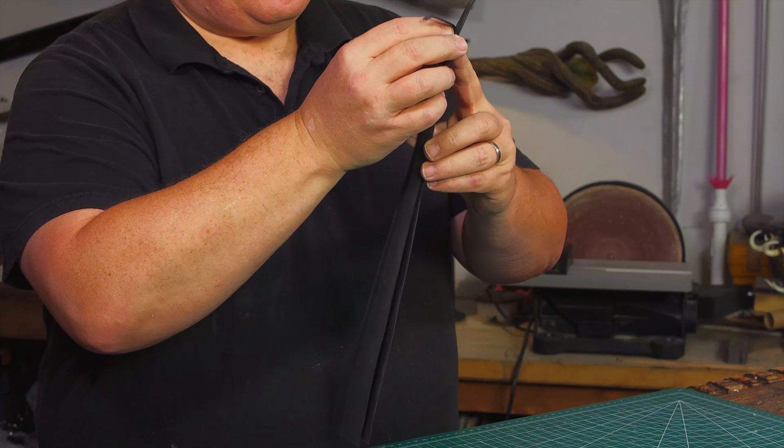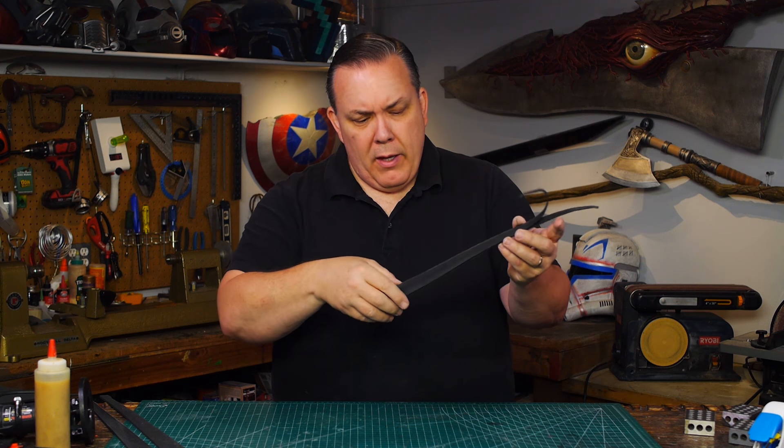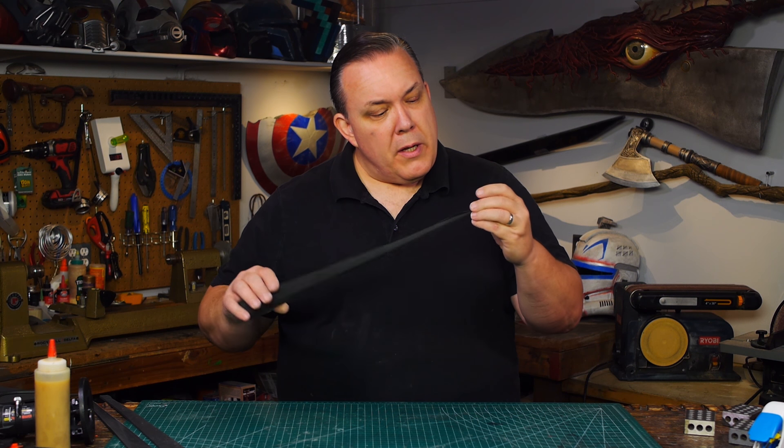Hello, I'm Odin, and today I'm going to make another prop from one of my favorite Marvel movies. It's Valkyrie's sword Dragon Fang, as seen in Thor Ragnarok. So yeah, making another Ragnarok prop.